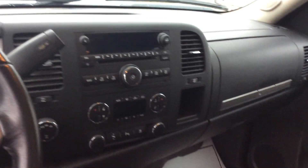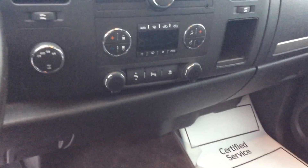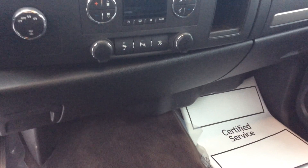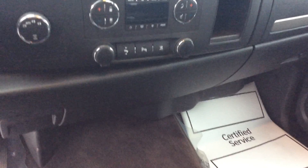Nice radio in this with a CD player. You've got dual climate control, so you can both control the temperature — or argue over it, whichever you prefer. Right below that, you can see you've got three little buttons there. One of those is park assist — it does have rear park assist, so it beeps at you if you're getting close to something.